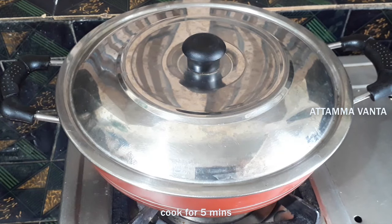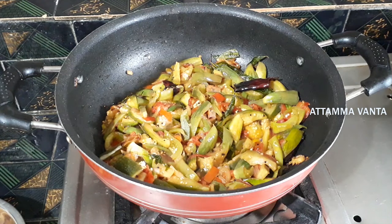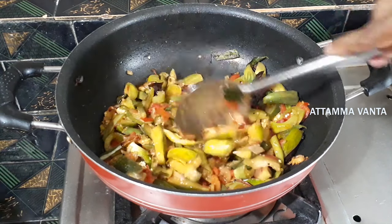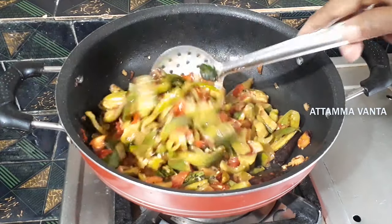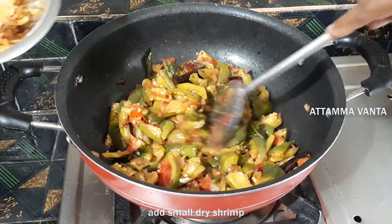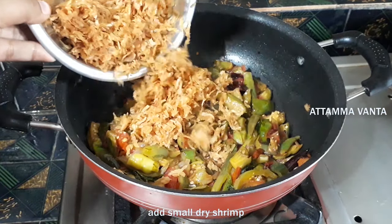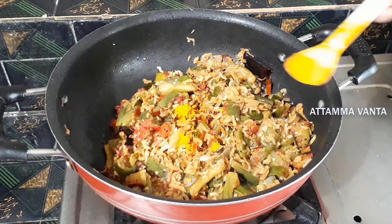Now stir until the pot looks good. As soon as we stir, stir it on medium flame. After that, stir it through the pot and then stir it in a bowl.